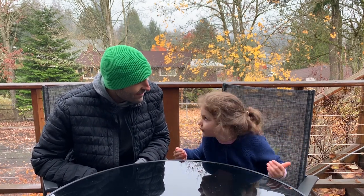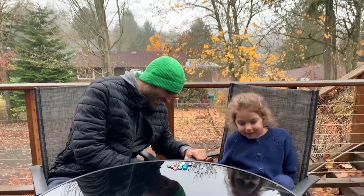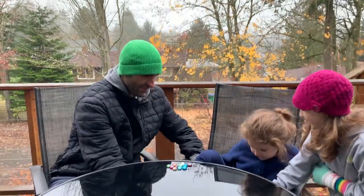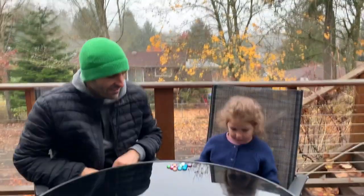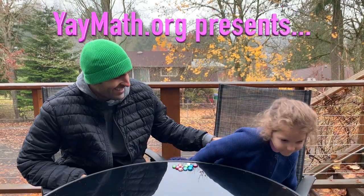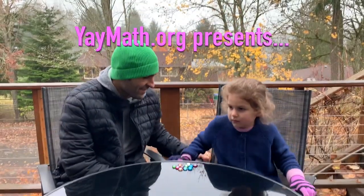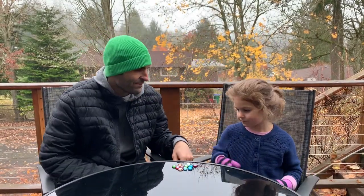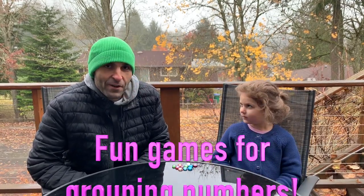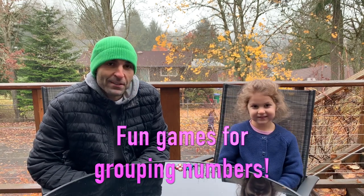Robert introduces the video: 'Hello, I'm Robert, and we are going to be learning some math with our wonderful little daughter who's almost five years old.' His daughter Revy is sitting on his lap. She mentions they tried this before at school, and now they're doing a math video together. They get settled and confirm they're recording.